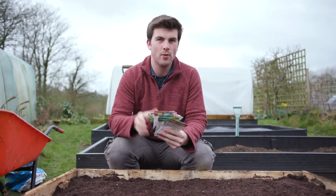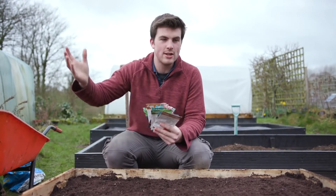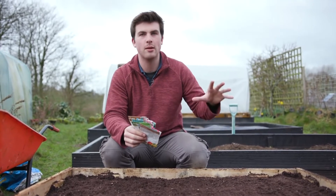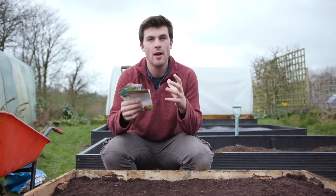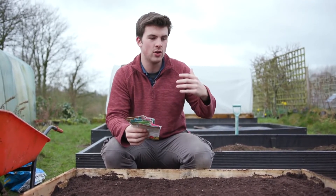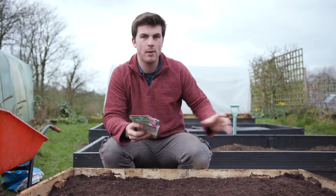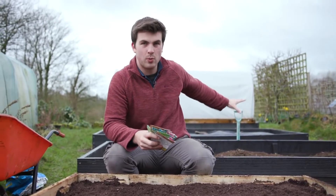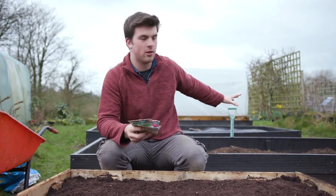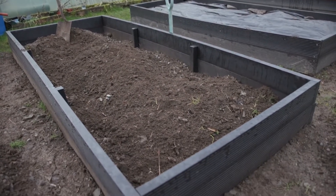Step two might actually be the hardest step: choosing which vegetables you want to grow. If you don't have much time, stick to three to four main vegetable crops throughout the year. If you want to learn as much as possible, my book 'Veg in One Bed' shows you how to grow nearly 20 different vegetables in a raised bed, with a harvest every single month of the year in a 10 by 4 foot bed.